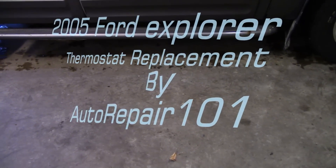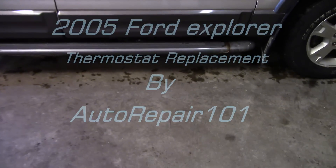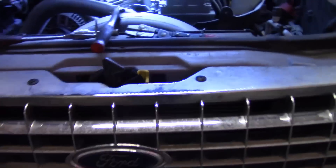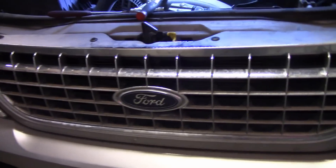Here are the vehicles we're working on today: a 2010 Caravan, an '11 Caravan, and a 2005 Ford Explorer.